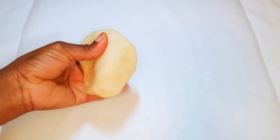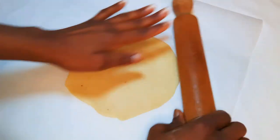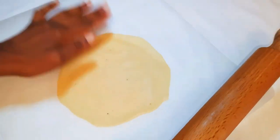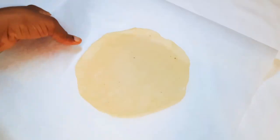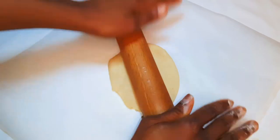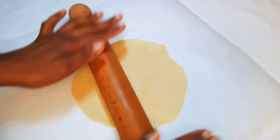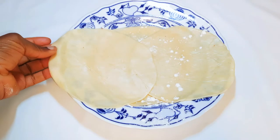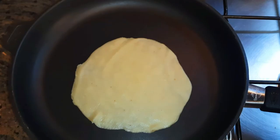With the help of my rolling pin I'll just roll it out. After rolling everything, this is what we have here. Now I'll put a heavy iron pan on fire and when it's warm I'll drop in my chapatis.